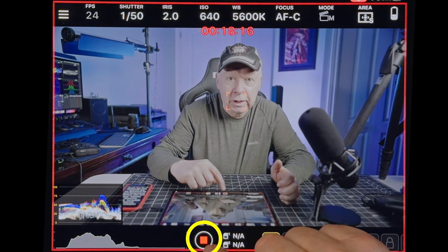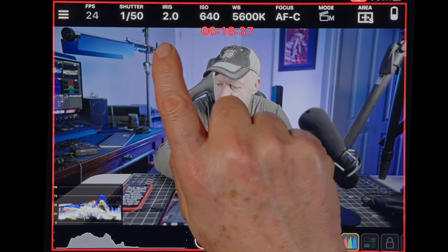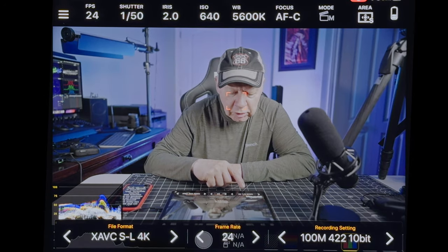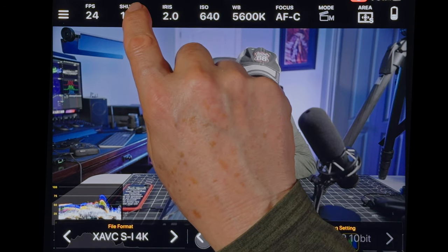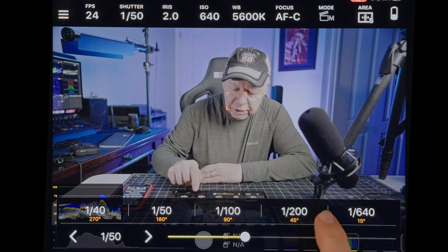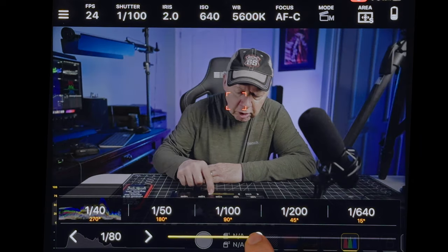You have the shutter here, and up at the top you're going to see all the camera settings. You have the frame per second, the option for file format, frame rate, and recording settings. The next one is the shutter — you can change shutter speed, with options to jump directly to 1/40, 1/50, or 1/100, or use a slider to set it your own way.